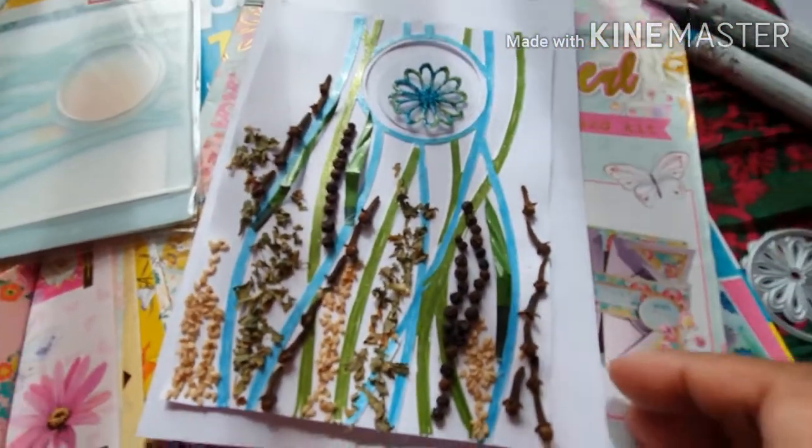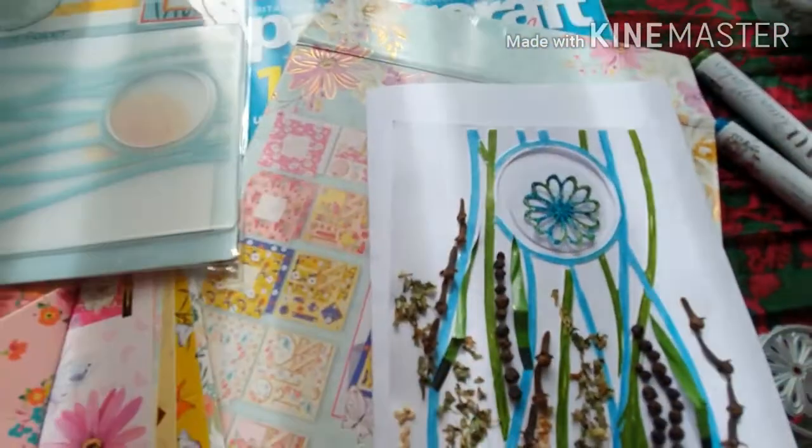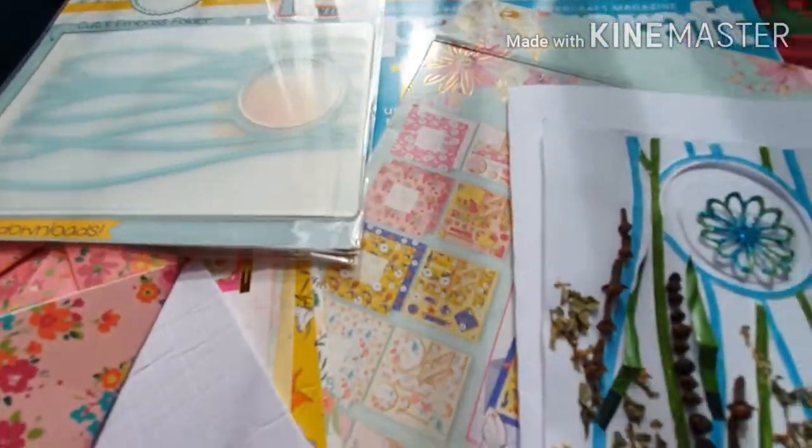I was quite pleased with the gifts that came through this time. And then in the Wrap and Reveal there's some sticky pads as well — I forgot to mention that.